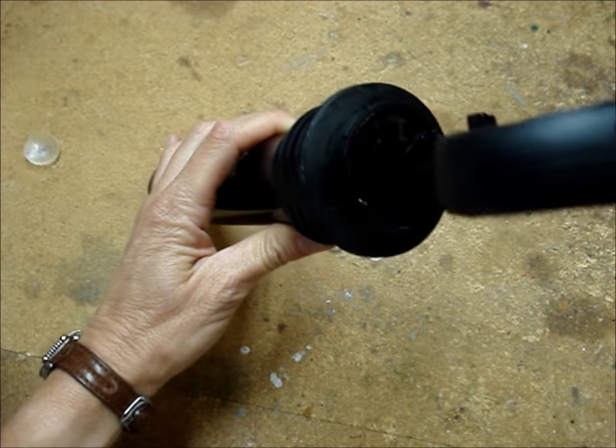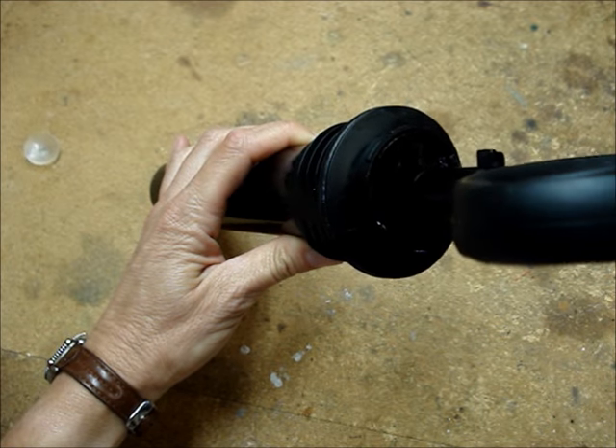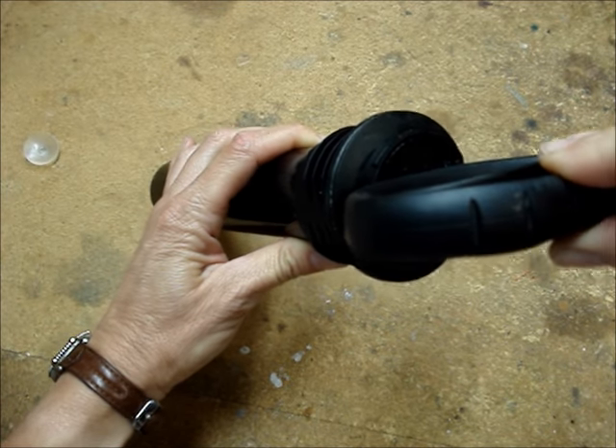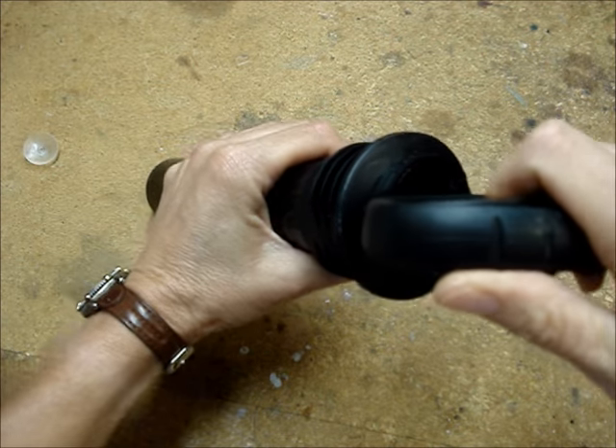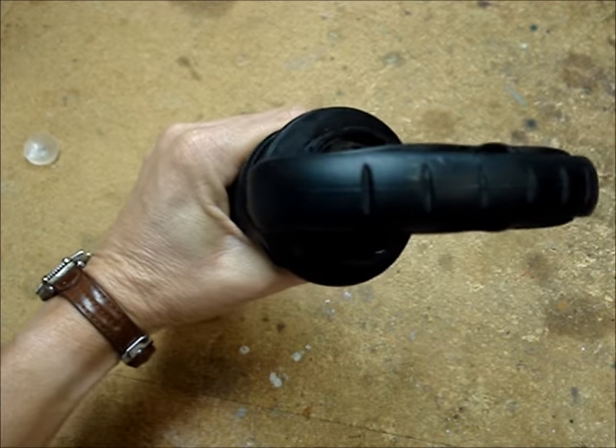Line the two ears on the pump handle up with the notches on the bottom of the pump, and push the pump handle down and then turn the pump handle clockwise until it clicks and locks in place.